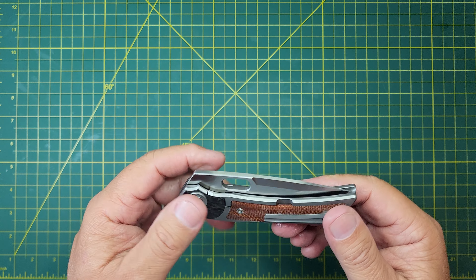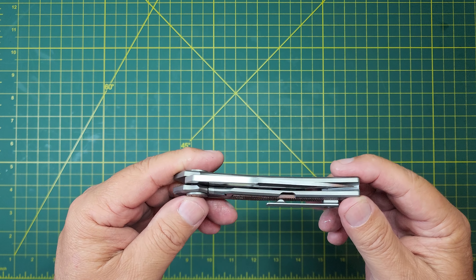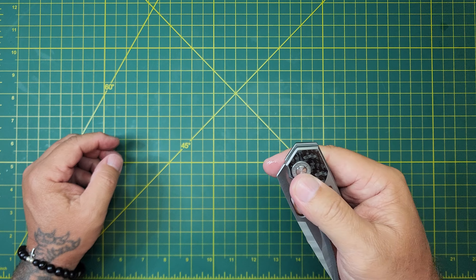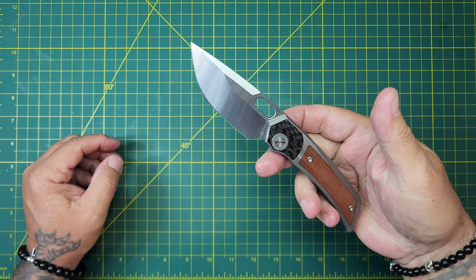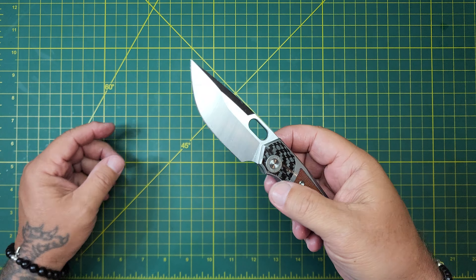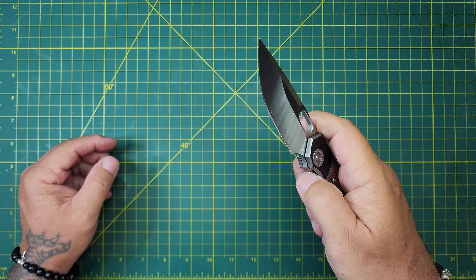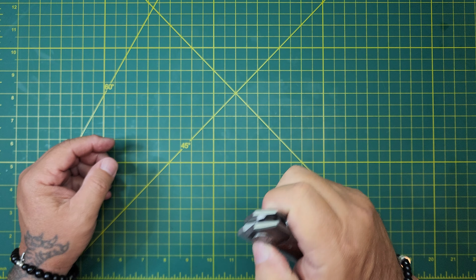I finally did get one in a good price range, and towards the end I'll tell you what I paid for it. That blade shape, that handle — that's what did it for me, just the look of that knife. I said I gotta get one because this looked like something I wanted to put in my pocket. The detent on the spidey flick is kind of weak; the thumb is much better. The action's pretty good already.